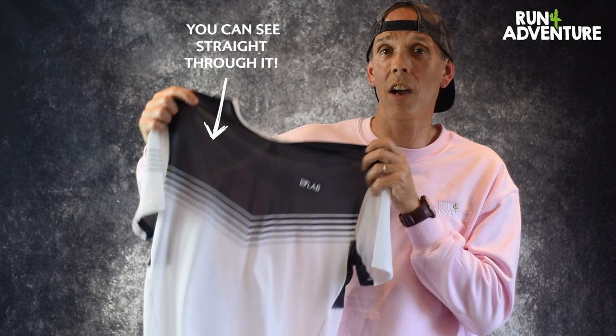Under the armpits of the Sense T, you have Salomon's Merino Mesh Zone, which is basically a combination of 60% merino wool and 40% polyester to help with moisture management. And this Sense T really is designed for runners that are looking to push the boundaries of performance.